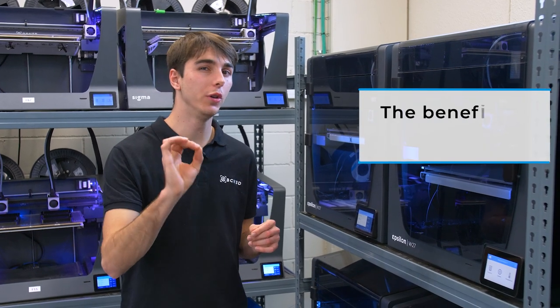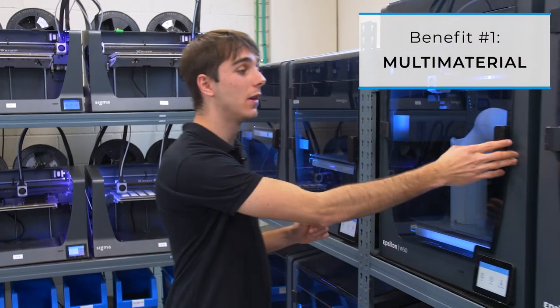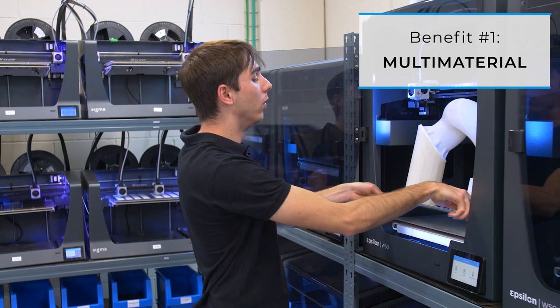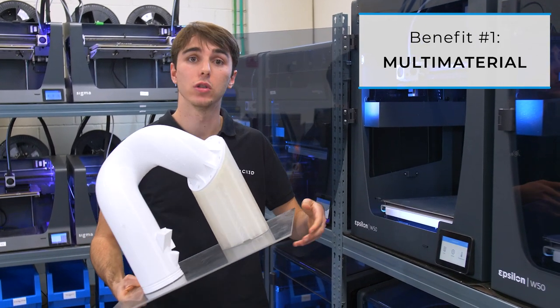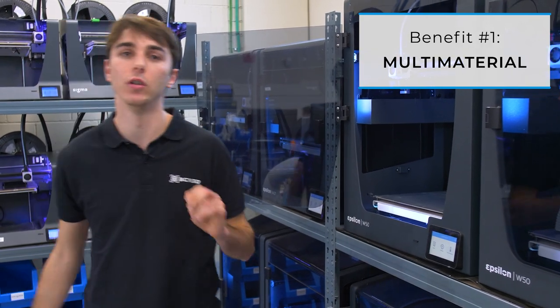So why should you use IDEX? Benefit number one: multi-material prints. You can combine different filaments in the same print. For example, you can design a part with complex geometries and use soluble supports to print it. This also means that you can mix and match different colors in the same print.